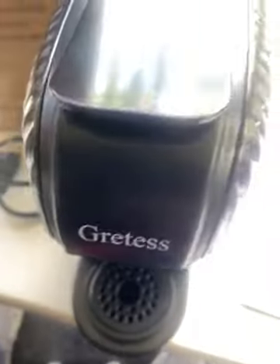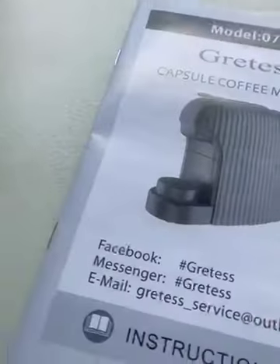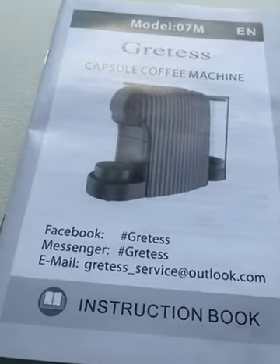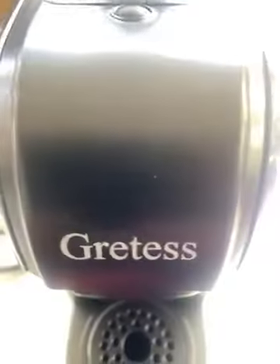Very good value for your money. Makes a great gift, and a wonderful addition to your coffee brewing accessories. Instruction guide. Thank you.